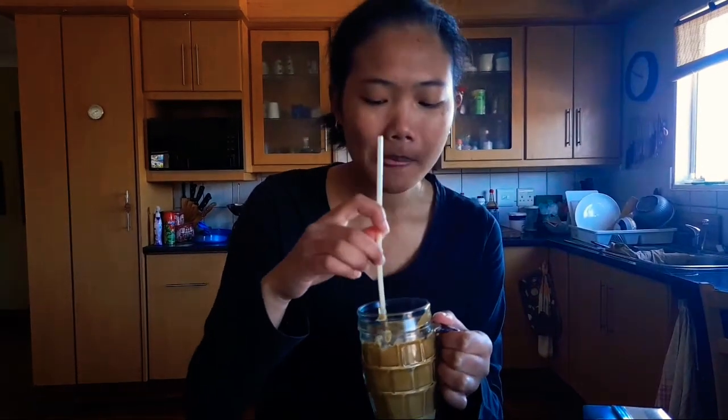It's not bad. I think it's a bit too strong for me, but otherwise it's not bad.